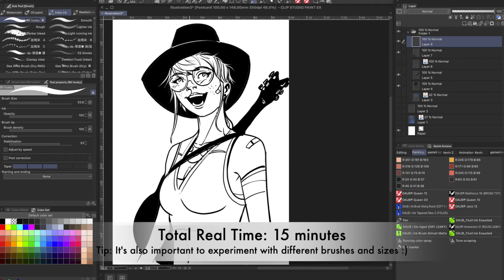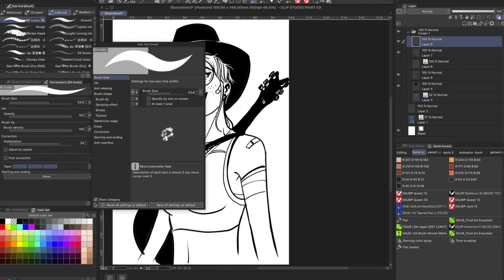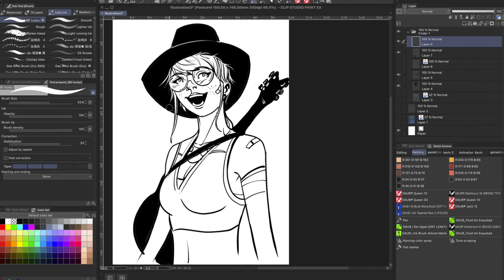Okay, so I got a little carried away there, but that's okay. I want to quickly show you one more thing, and that is called the Taper tool. I'm going to go into Correction, Post Correction, and the Taper option right here — this is the tool I'm looking at. What the Taper tool allows you to do is extend the intensity of the tail of your stroke.